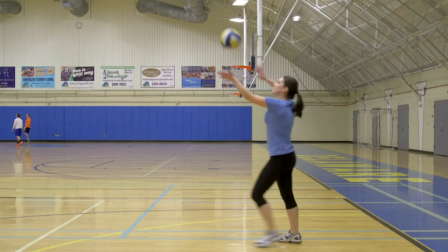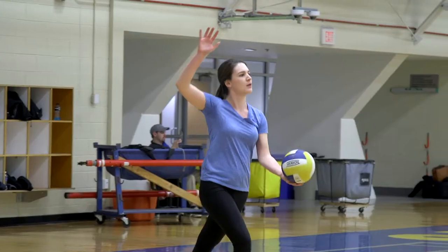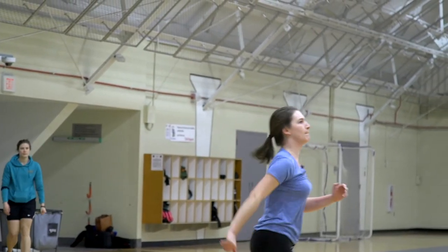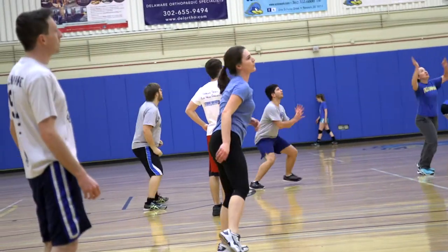A lot of times shoulder injuries happen when you are swinging for the ball and you drop your elbow. If you keep your elbow nice and high, you reach high, everything looks great. As soon as you start swinging down to the side, that's where you run into rotator cuff issues.